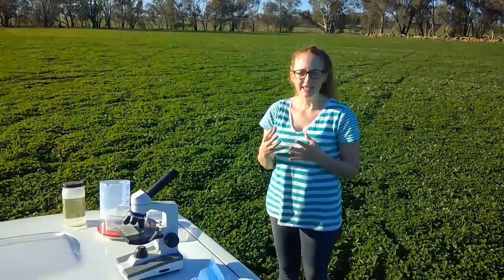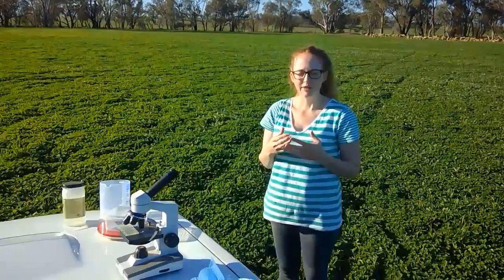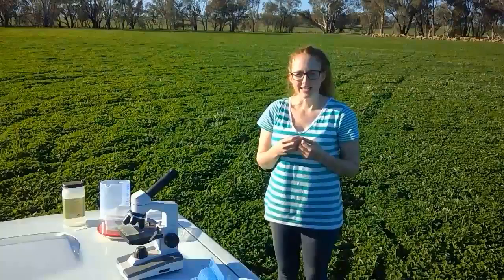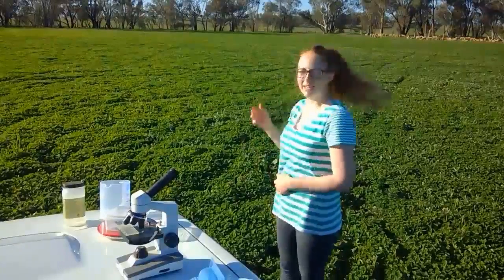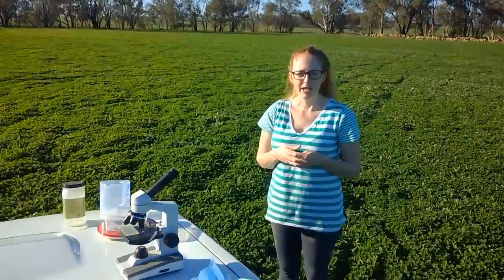Here the larvae will develop into adults, and then they'll mate with each other, and the female worms will produce eggs. These eggs come out with the sheep's poo. So it's really easy to test whether these sheep behind me are suffering from a worm infection, and that's the reason why they're not putting on any weight.